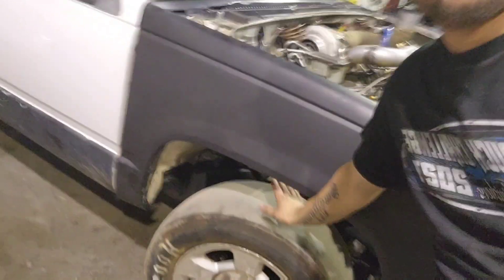Today we're going to work on driveshaft loops, which is actually an NHRA rule when you're running these big meat Larry Hoosiers. You have to have driveshaft loops in case it dead hooks, breaks the U-joint, and the driveshaft doesn't go flying out hitting somebody.